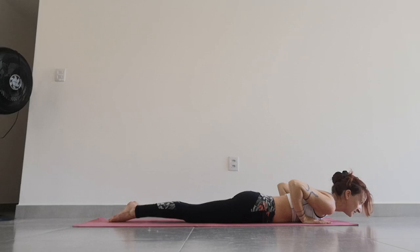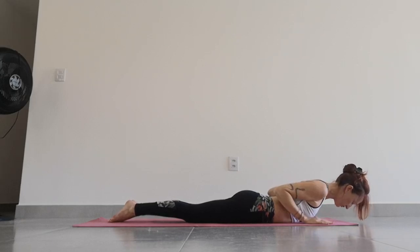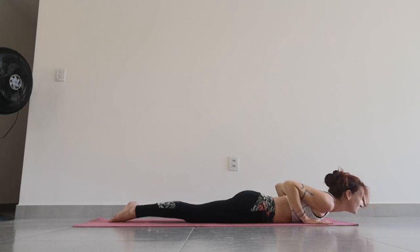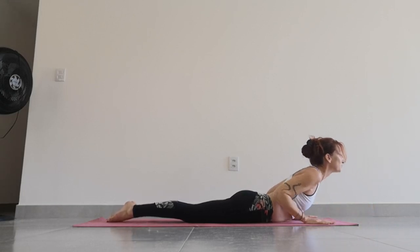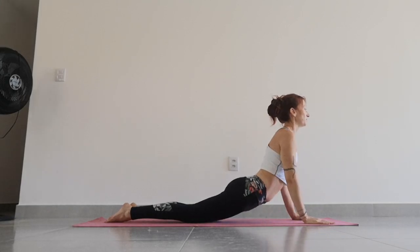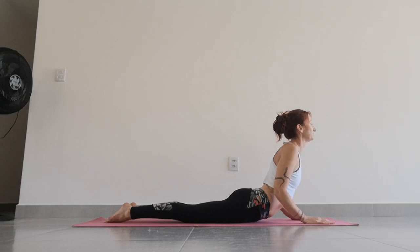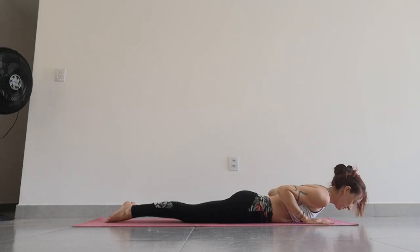From here, we go into cobra. The most intense cobra: hands beside the chest, roll your shoulders back. Inhale, scoop up. Feet are together, relax your lower body. Let the hands push you up a little bit higher. We're not looking to lift completely up. Keep the elbows tucked in. Inhale, push a little more. Exhale, roll down. Keep looking up — belly down, then chest down, then nose down.